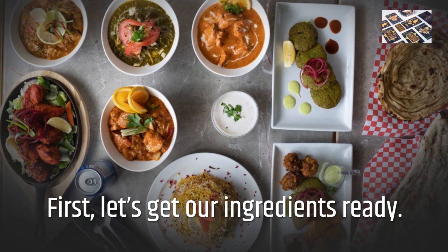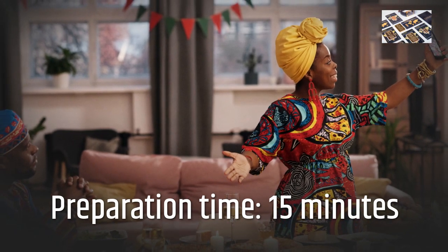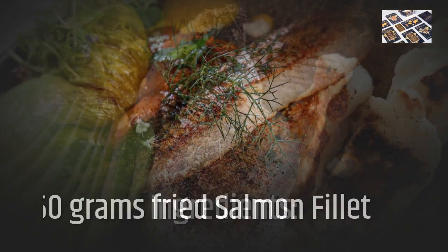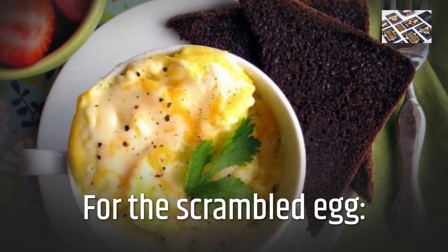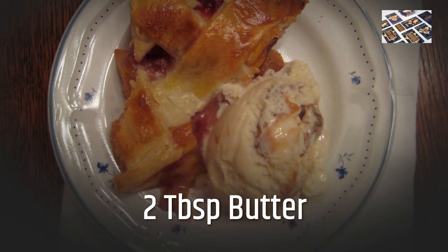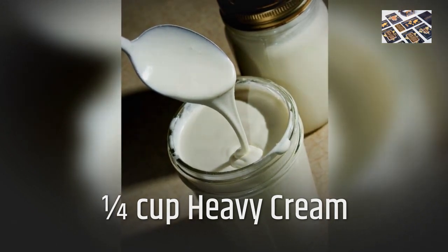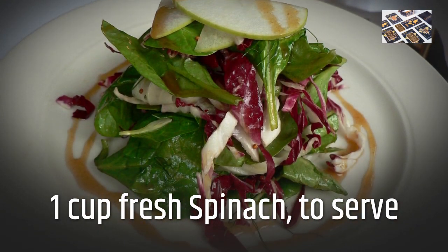First, let's get our ingredients ready! Preparation Time: 15 minutes. Servings: 1. Ingredients: 150g Fried Salmon Filet. For the scrambled egg: 2 tablespoons butter, 1/4 cup heavy cream, salt to taste. 1 cup fresh spinach, to serve.